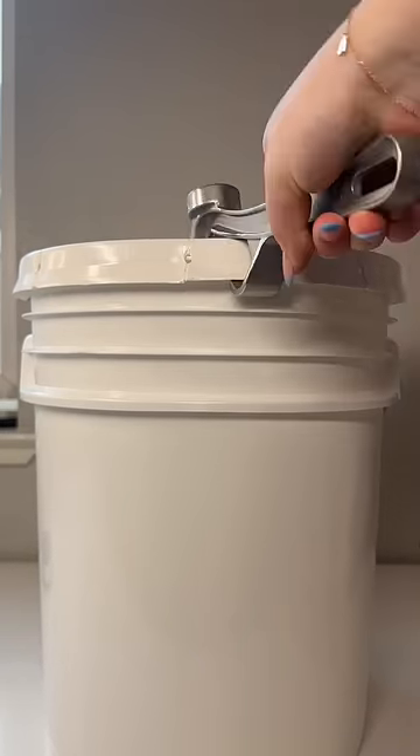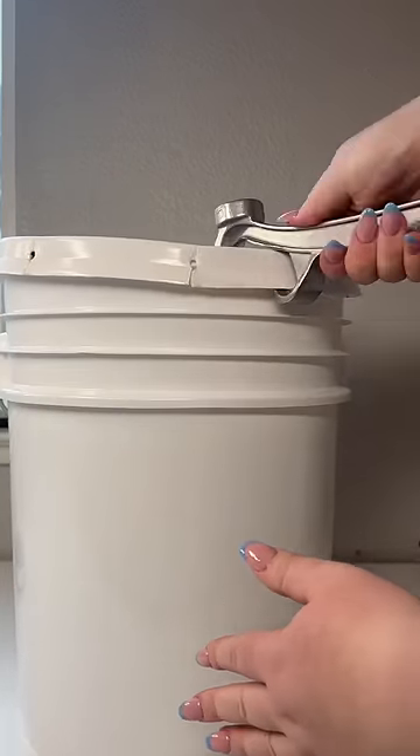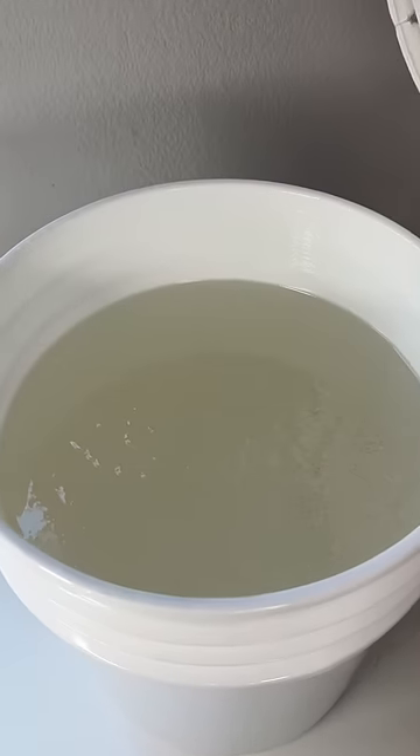I'm using the lighter to soften these little openings so I can slit them with scissors, and then I'm using the bucket opener to pop the lid. The lighter has been a complete lifesaver when it comes to opening these buckets. Now it's time to make some gloss.